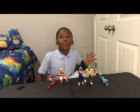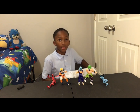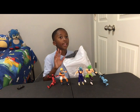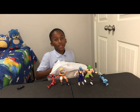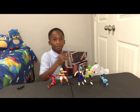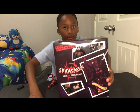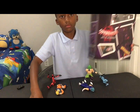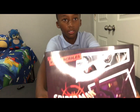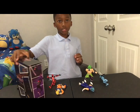Hi everybody, welcome back to another one of my channel B-Buds. Today I'm opening a pack — my package finally came and I've been dying to do it. My figure today is Spider-Man Miles Morales. Let's unbox it.